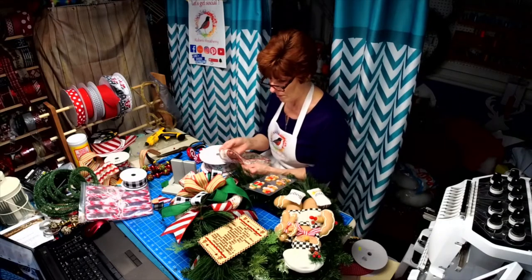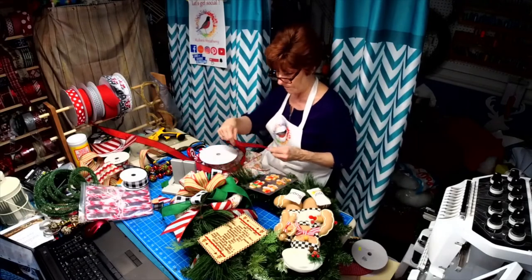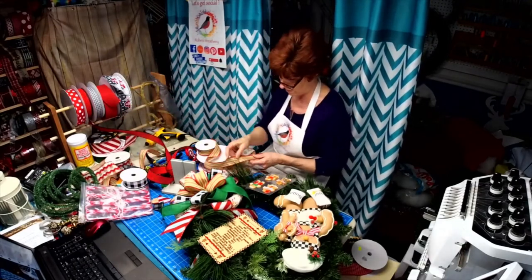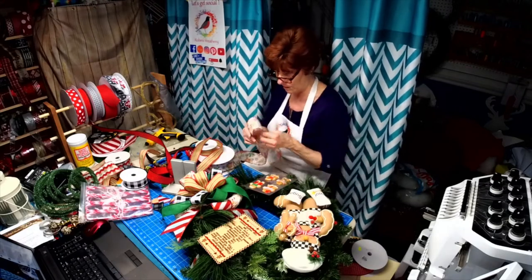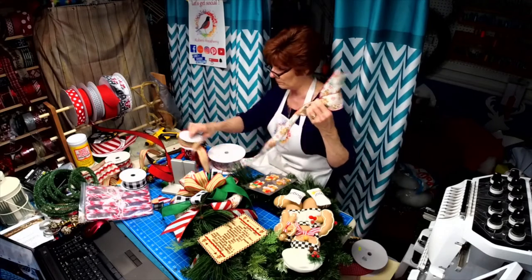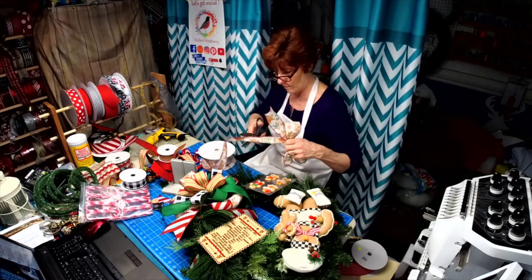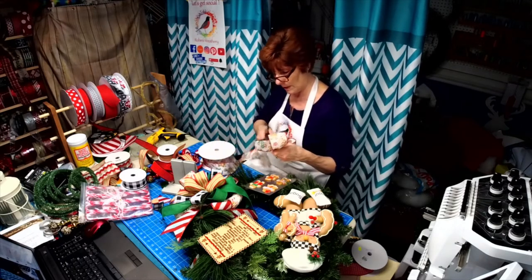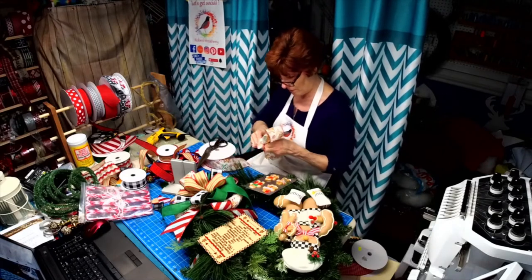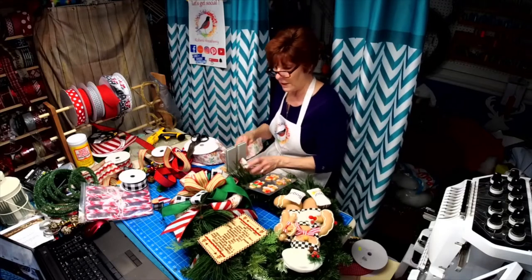I might just throw in some solid red right there. I just want a small bow here and a small bow there and then we'll fill it in with the rest. I'm going to cut a piece of this and bring it back going in the correct direction — I'll put it behind here so you won't even see it. And I think next I'm going to go with the green.